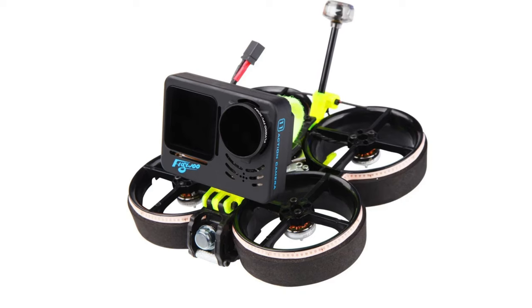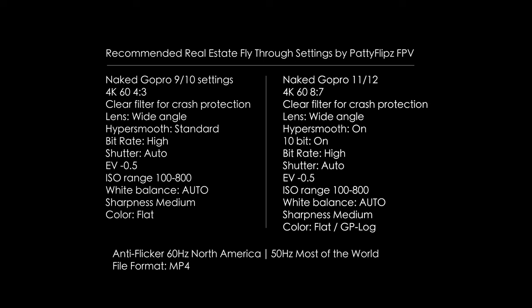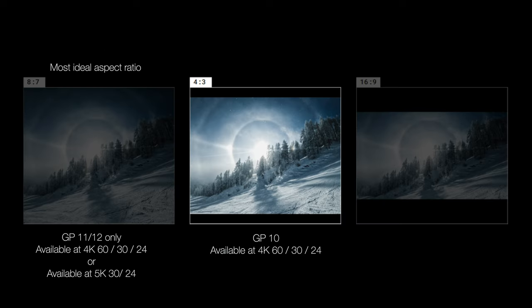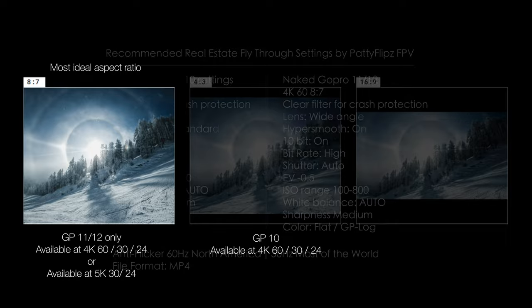Screenshot this now. I'm going to walk you through my current daytime settings. I typically fly indoor to outdoor in one take, so I find these settings to be optimal for me. If you have a GP10, I recommend 4K60 at 4x3 aspect ratio. But if you're lucky enough to own the GP11 or 12, use the 4K60 at 8x7 aspect ratio.